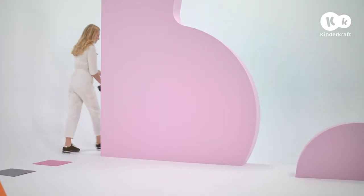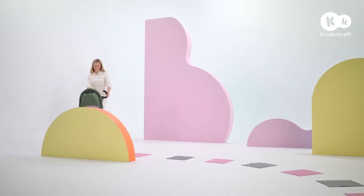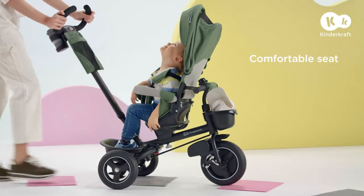Right or left? For now, it's up to me while my baby enjoys the ride. And the comfort, because the seat is soft and the backrest is high.